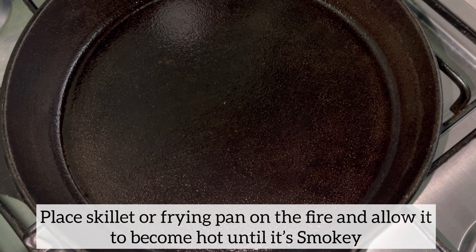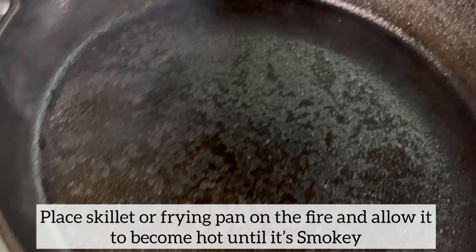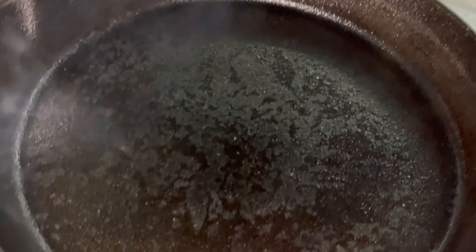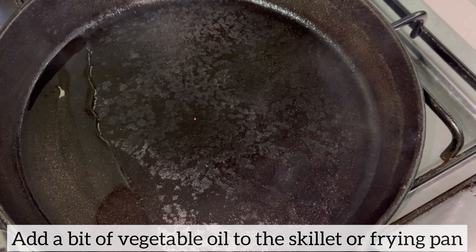Time to start frying the lamb chops. I'll be using my skillet for this — if you don't have a skillet you can certainly use a frying pan. As you can see my skillet is ready, and I know this because it is smoky. Next I'm going to add a little bit of vegetable oil followed by the lamb chops.